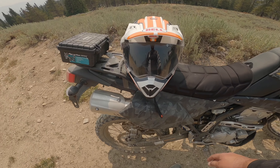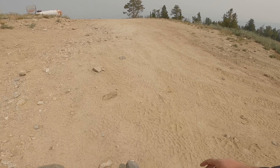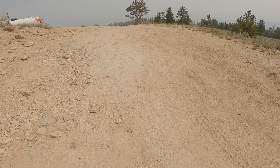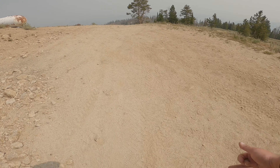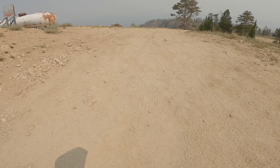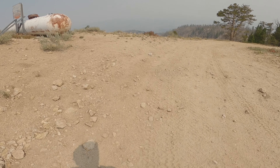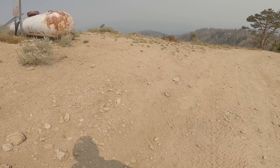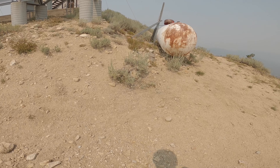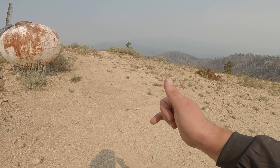Well guys, I appreciate you watching — tune in for the next one. I got some downhill mountain biking from Tamarac, still riding the dual sport. I just picked up a pair of saddle bags for the bike, so I'm going to do some camping at the end of the summer. Right now it's about 95 degrees up here, so I got some time until it cools down to the point where I want to be camping. But hey, until then, cheers.